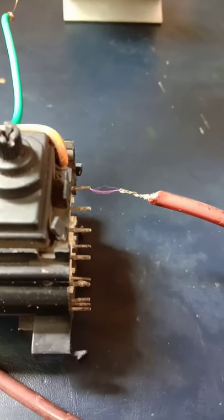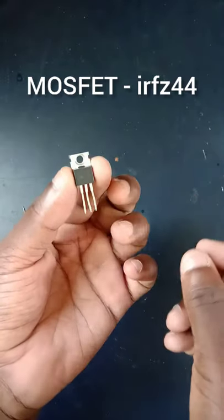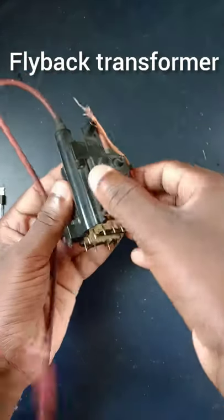Hello guys, in this video I am going to show you how I made a simple electrofishing device using a flyback transformer. Be warned, we are playing with high voltage currents and can easily kill you. So be careful.